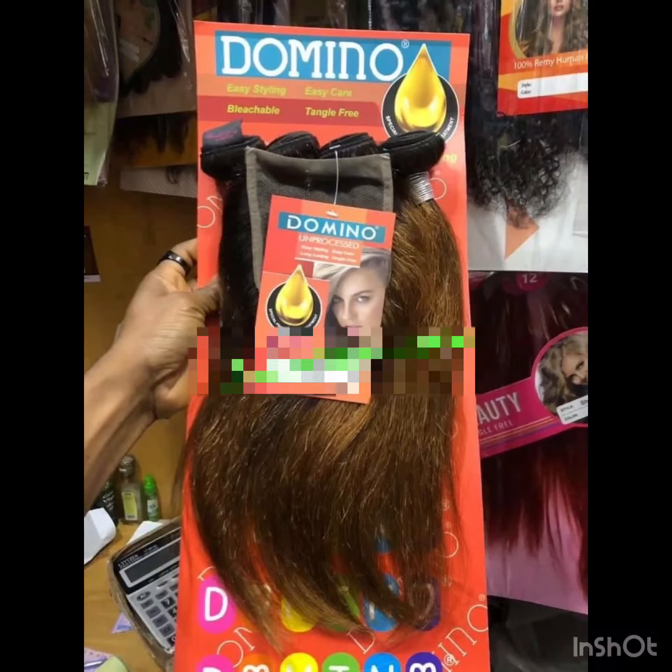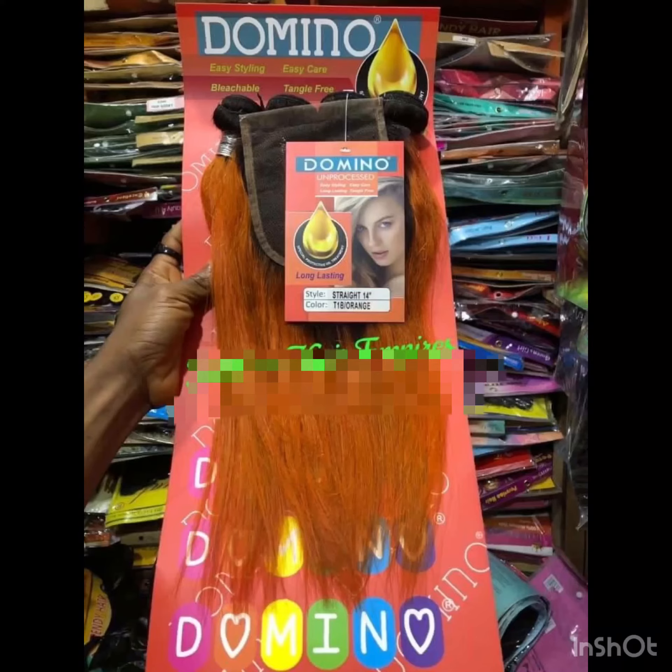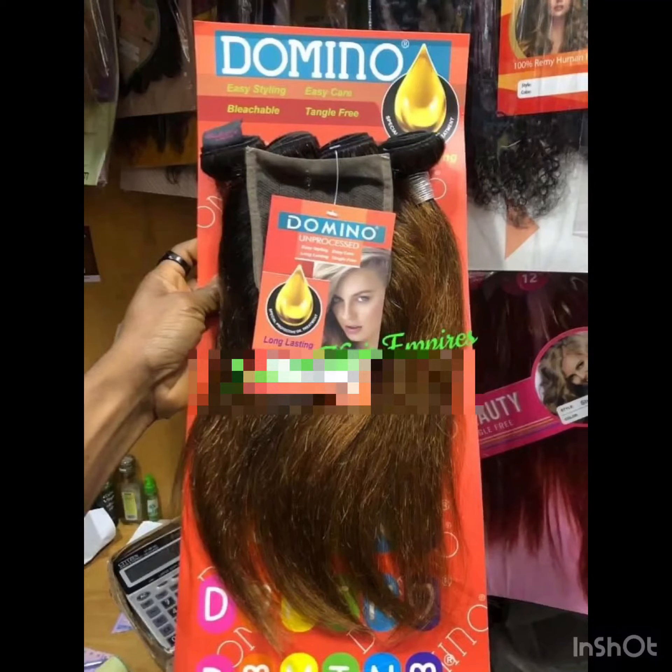This Dominio Packet hair, especially the nine inches, all their hairs are super full. In fact, if you want to achieve a bob or a blonde coat, one pack can make a full hairstyle. At the end of the day, you might not even end up using all of it because it's super full.